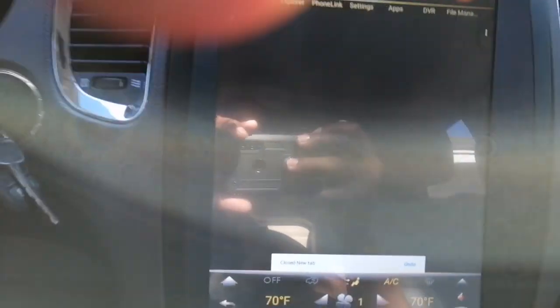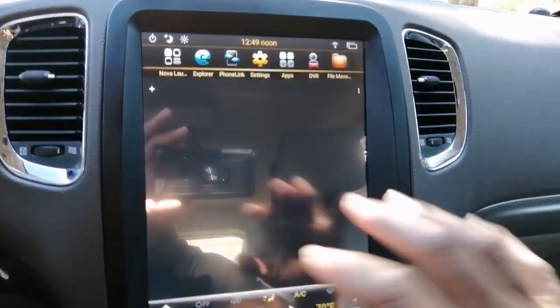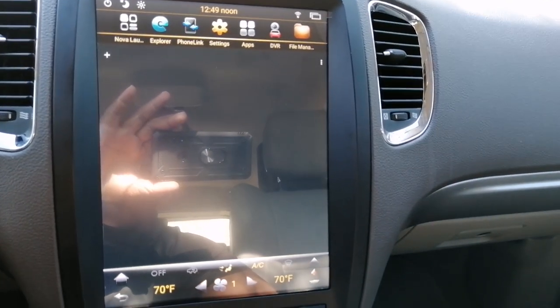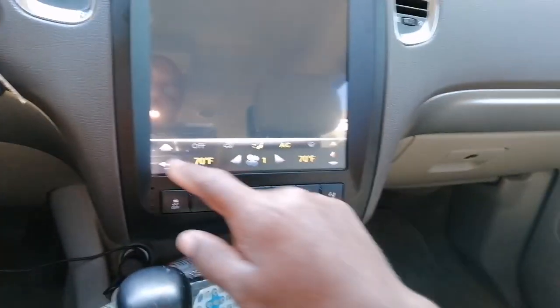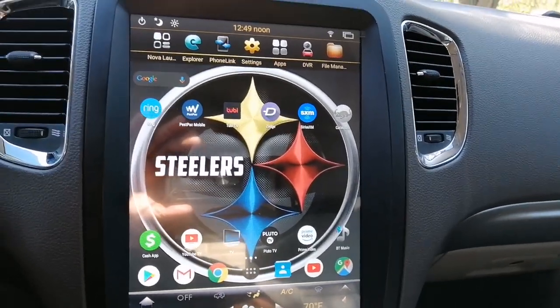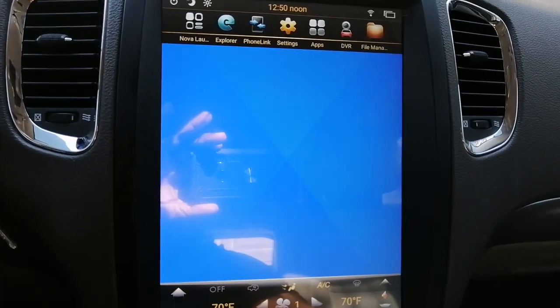If you have XM Radio — that's the other thing, it's like a big mirror on here. That's my only other gripe. It's like a big mirror, but I can still see it fine. If you have Sirius XM Radio, of course there's an app for that. There's pretty much an app for everything, and it functions great.